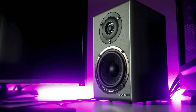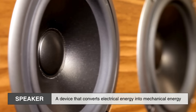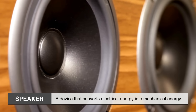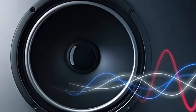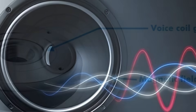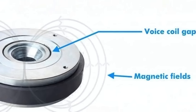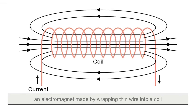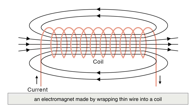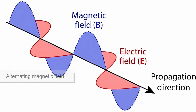Let's begin with the basics of how a speaker works. At its core, a speaker is a device that converts electrical energy into mechanical energy — that is, into movement — and then into sound waves that we can hear. This transformation happens thanks to the interaction of magnetic fields. When an audio signal flows through a voice coil, an electromagnet made by wrapping thin wire into a coil, an alternating magnetic field is created.